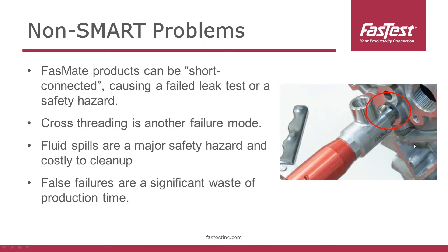With FastMate products, we've seen a number of issues come up with short connects — it's a fairly common problem out in the field. Getting these devices to properly seal can be tricky; sometimes it looks like it's sealed but it's not in reality. Sometimes it's very hard for operators to tell whether it's properly connected or not. When that happens, you've got a short connect situation, which can lead to a failed leak test — wasted time because it will need to be retested — or a safety hazard with a spill in a functional test.